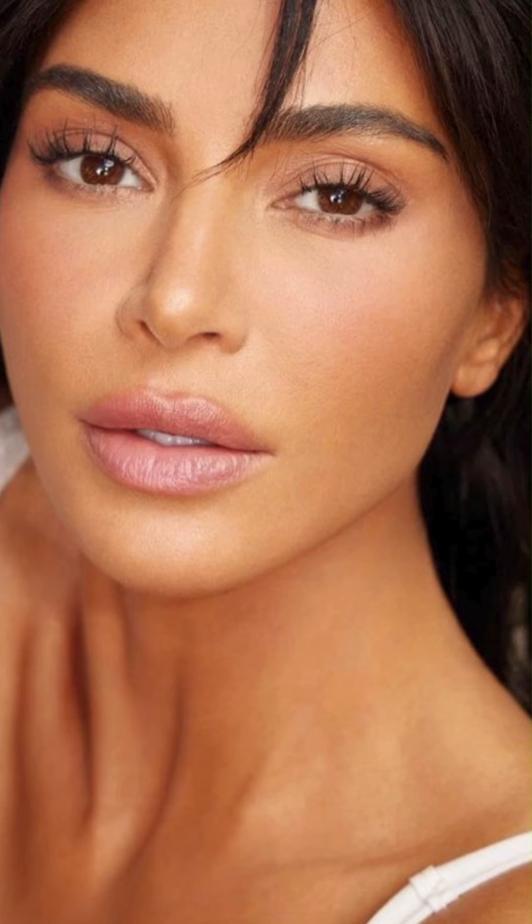The celebrity makeup artist Mary Phillips is known for creating a base that looks like it's been airbrushed on. Look at these girls — they look incredible. You can tell that there's makeup on, but you don't know where it starts or ends. Her base routine recently went viral and I'm going to follow it today because I want that airbrush glam for myself. And together we can see whether it works.